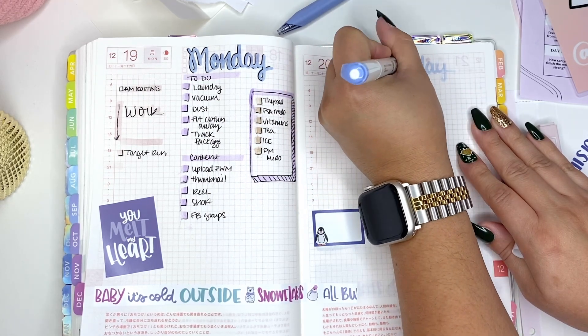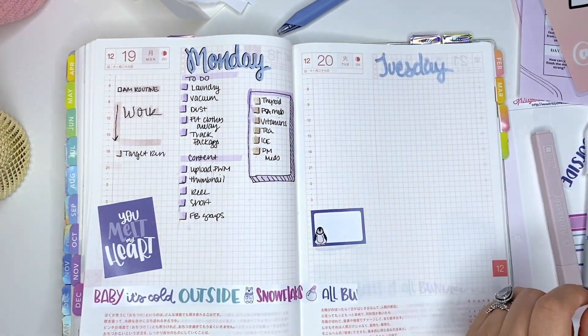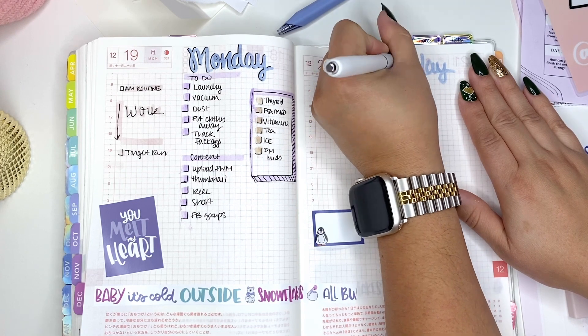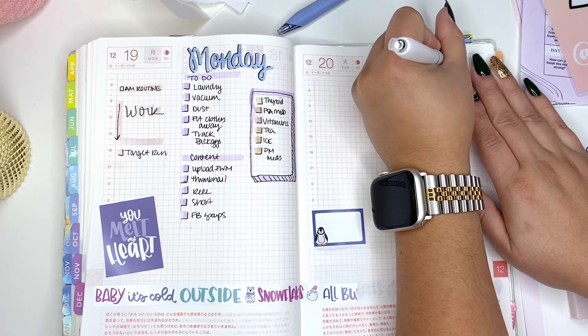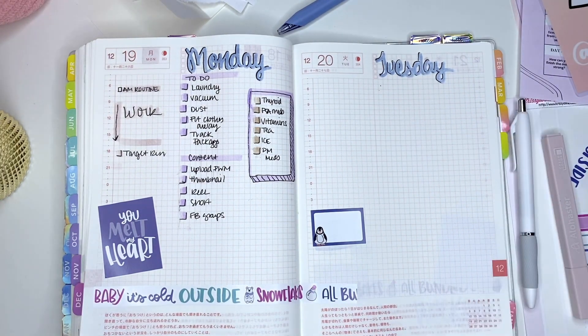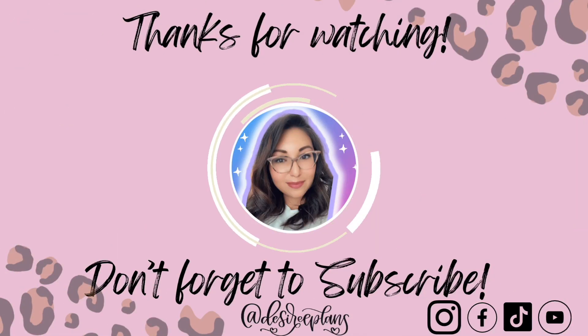I'll set up Tuesday a little bit and ultimately do the same throughout the week. Let me know if you have a Hobonichi Cousin — how are you using the daily page? I'd love to hear your feedback. Leave a comment down below, and as mentioned, hit that subscribe button — I'd love to have your support moving forward. Let me know what you think, and thanks for watching. I'll see you in my next video. Bye!